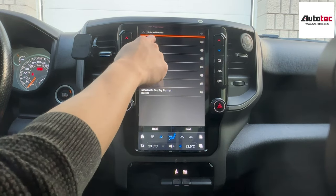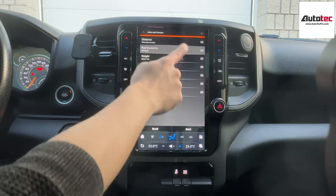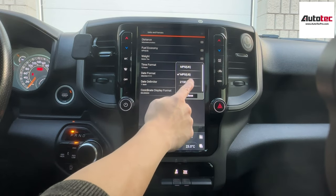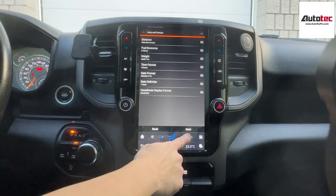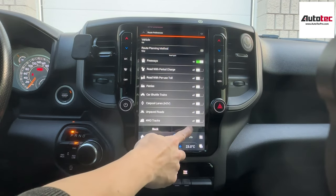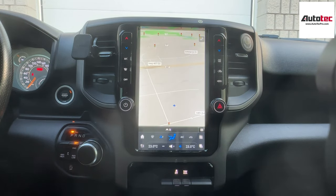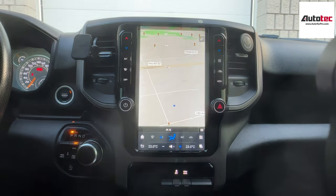You can also select different voices. You can also select mile or kilometer. Then you can set up from here. You can turn on the toe roll from here. As you can see, you can pick up the GPS signal right away. The screen is very bright, and this one comes with a high-definition screen.